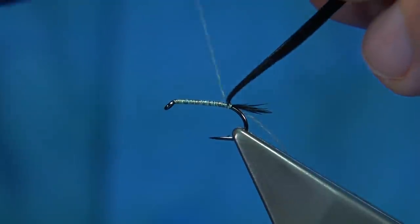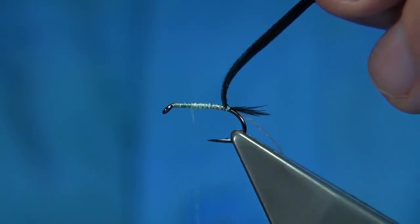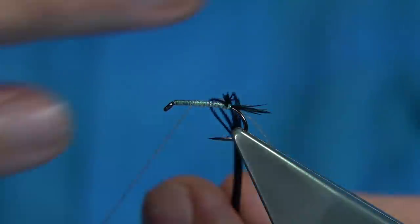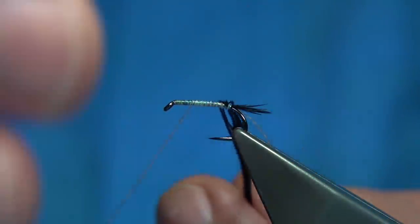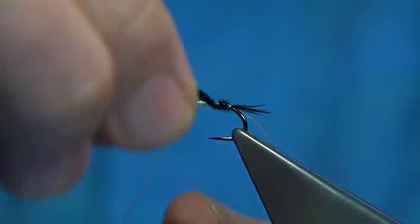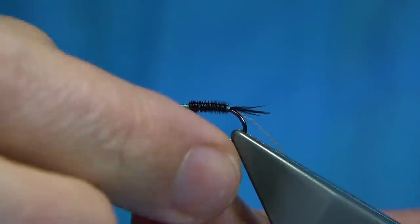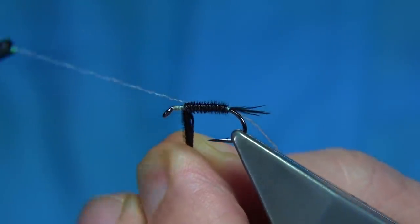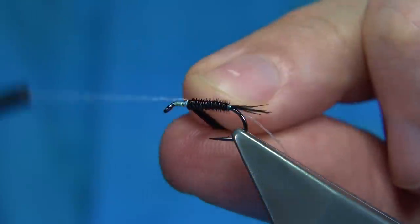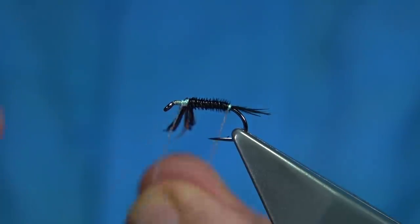Two turns, keep it tight, then nice tight turns — take it up at least two thirds of the way. Now I'm going to wind the pheasant tail the opposite way to the thread and the rib. It's a weak fibre so we've got to protect it, and that's the best way to do it. Just spread the fibre out and move up. Come across the pheasant tail with a turn onto the hook, do the same again — that locks it in. Then bring the rib up.